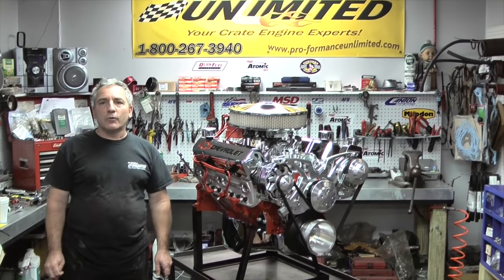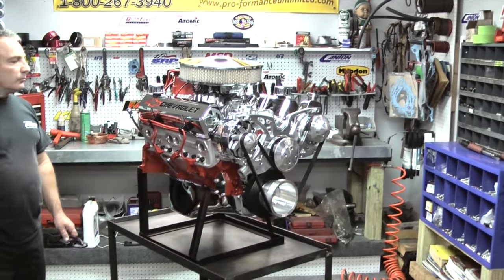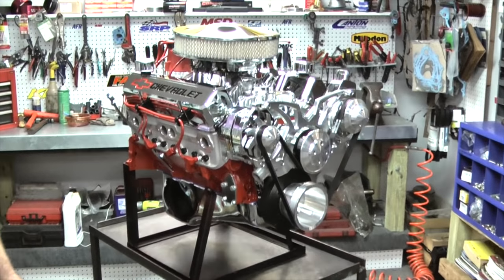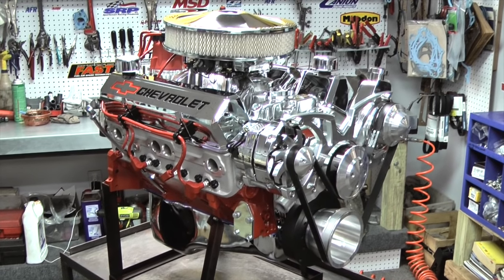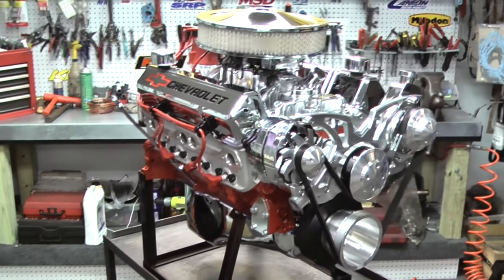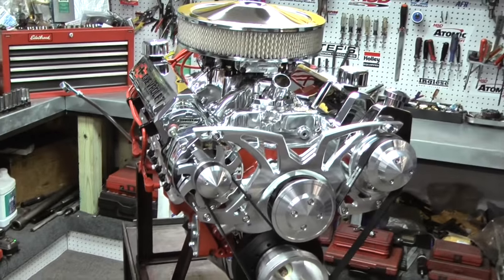Hi, I'm Doug from Performance Unlimited. I'd like to thank you for your interest in one of our custom turnkey crate engines. What we have here on the stand is a 383 Chevy 450 horsepower design. All of our custom engines are custom-built in-house — no cookie cutter engine here. There are numerous ways that you can build this engine.